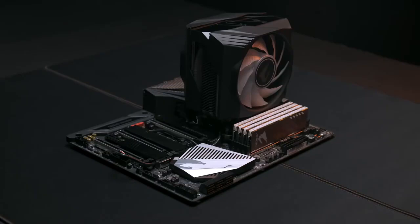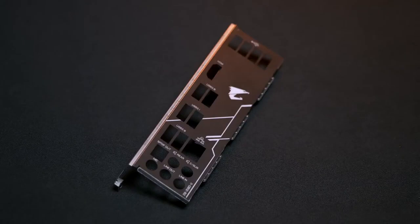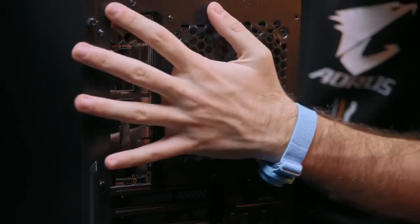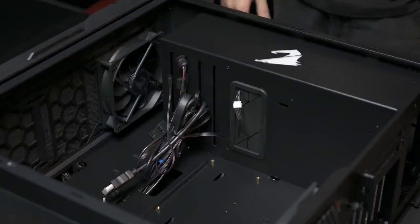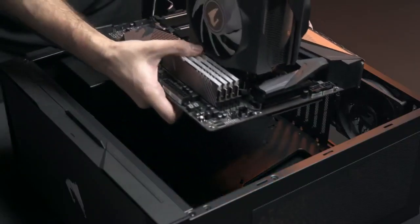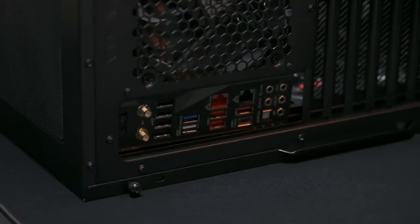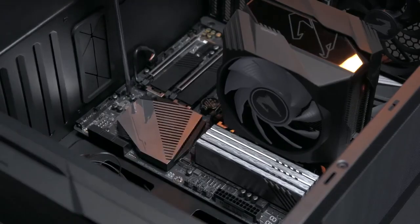Now we are done with the motherboard — it's time to put it with the components installed in the case. Here we are using the AORUS AC300W. Some motherboards come with discrete IO shields and some have the IO shield pre-mounted. If you get a discrete one, install the IO shield to fill up the cutout for the IO first; otherwise dust will easily get into your case and damage your components. Before putting the whole motherboard in, lay down your case for a better working angle. Install the motherboard standoffs to keep the motherboard from directly contacting the case. Then put the motherboard into the case, aligning the screw holes with the standoffs and the IO ports with the IO shield cutout. Finally, secure all screws — don't tighten them fully before you put all of them on.